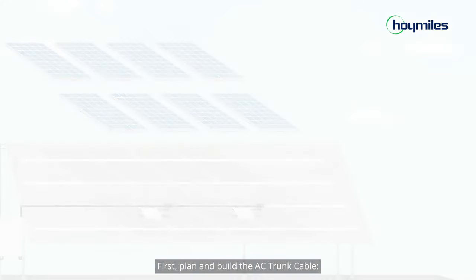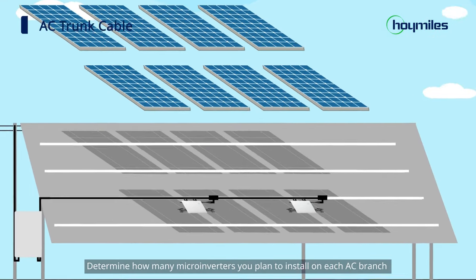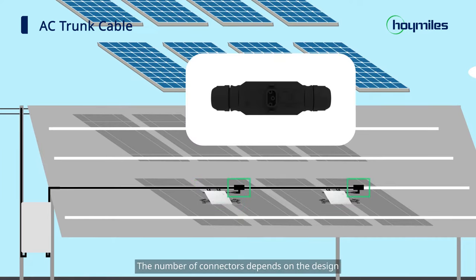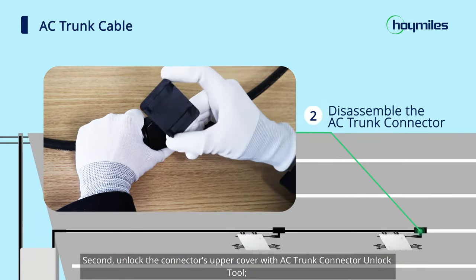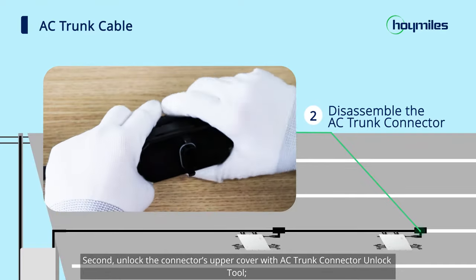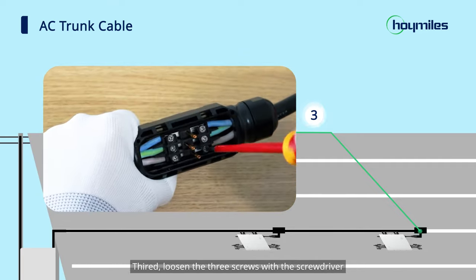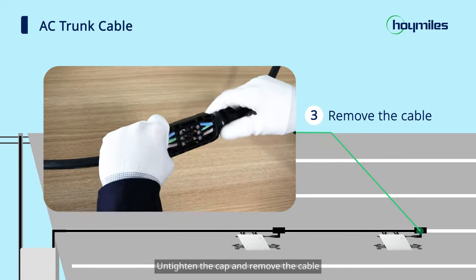Now we are ready to go. First, plan and build the AC trunk cable. Determine how many microinverters you plan to install on each AC branch and prepare AC trunk connectors accordingly. The number of connectors depends on the design. Second, unlock the connector's upper cover with the AC trunk connector unlock tool. Third, loosen the three screws with the screwdriver, untighten the cap, and remove the cable.